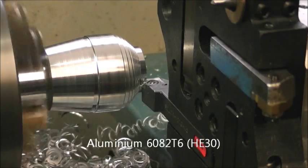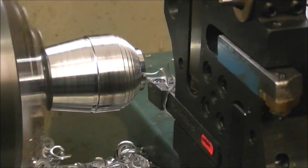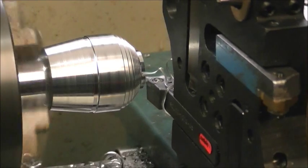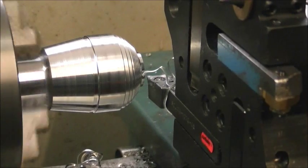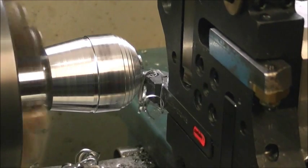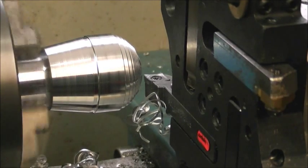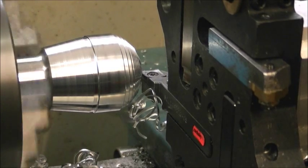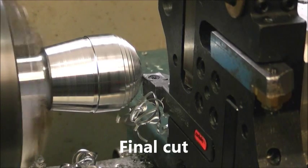You can see the ball shape appearing. Now it's cutting the radius — you'll hear the steppers growling a bit.